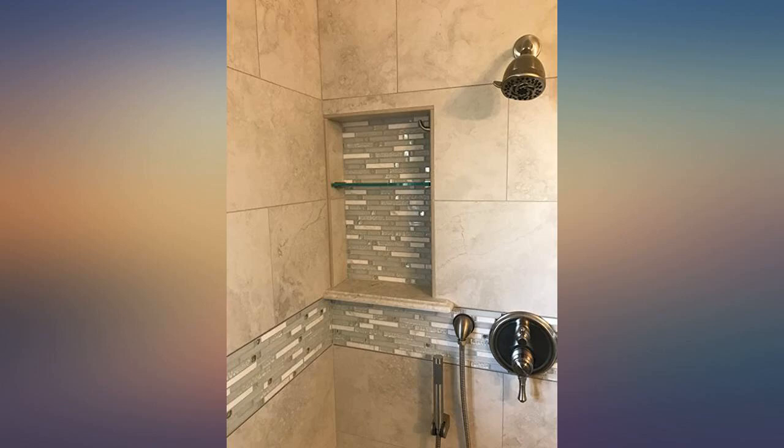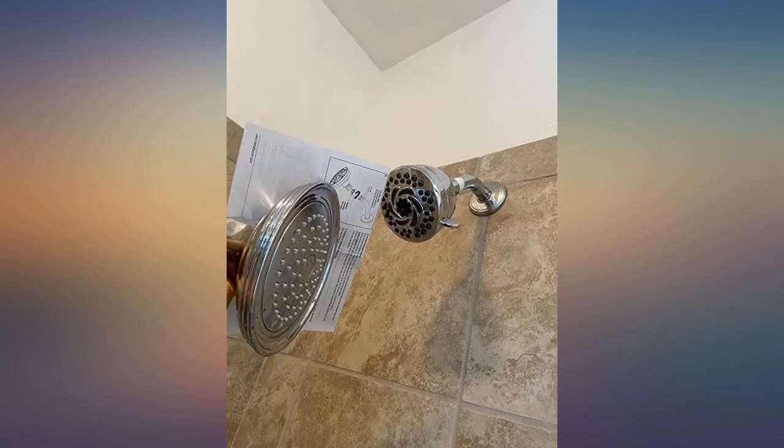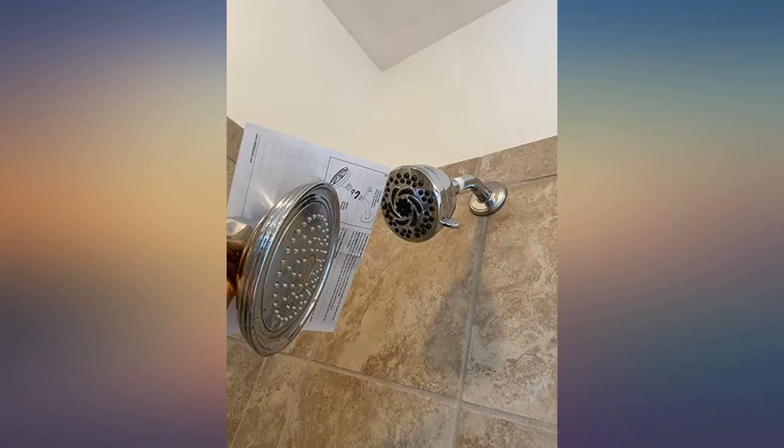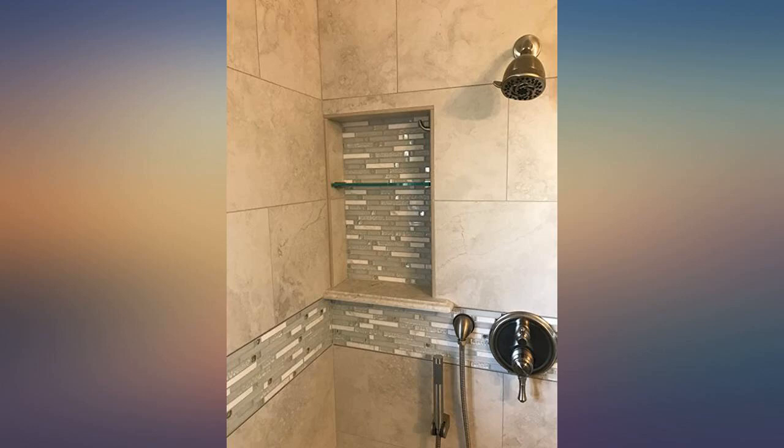This new shower head was easy to install — no tools needed. I removed the larger shower head by hand and put the Delta head on the same arm. Most impressed with the water flow. Water is no longer spraying sideways all over the glass and tile. Good pressure and seems to be great quality.